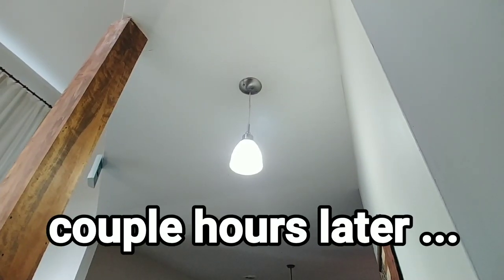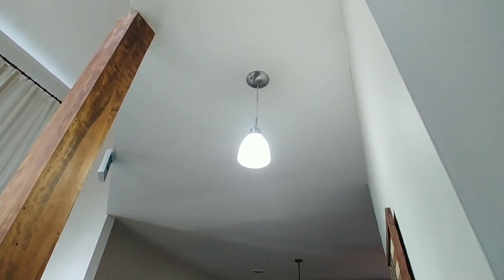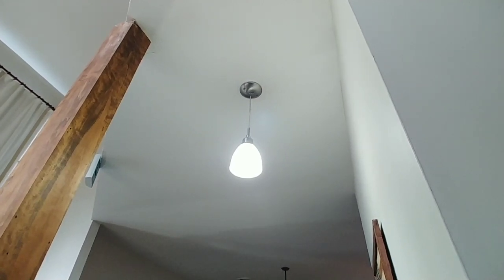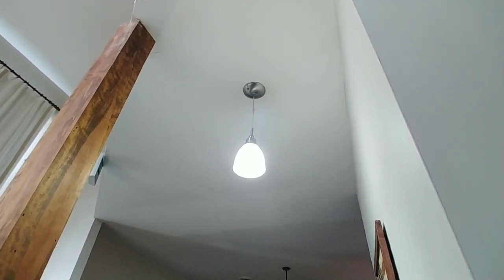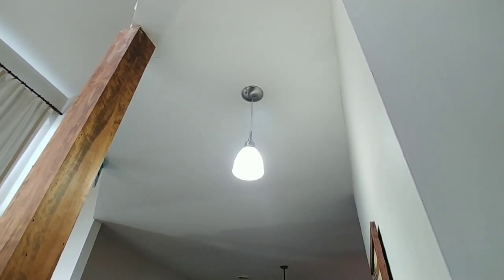The power is back on! It's about 9:30 now, so the power was off for about 15 hours. The chickens are doing fine, I'm doing fine, and that's all that matters.